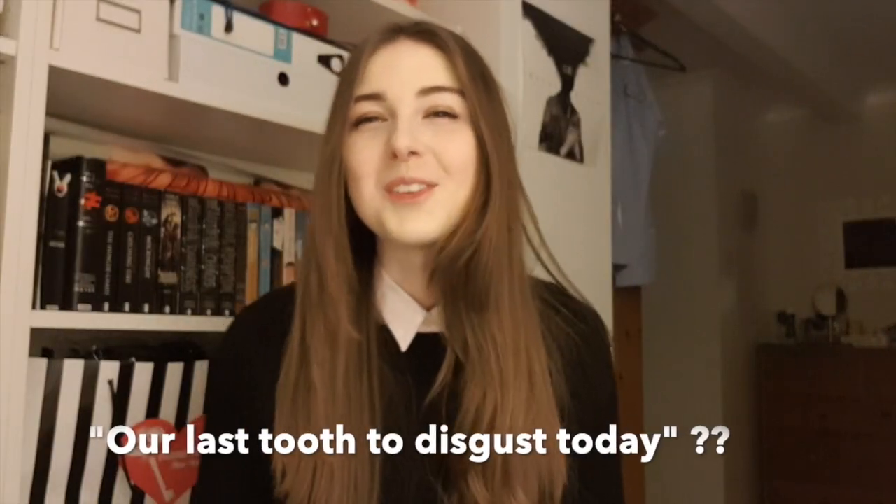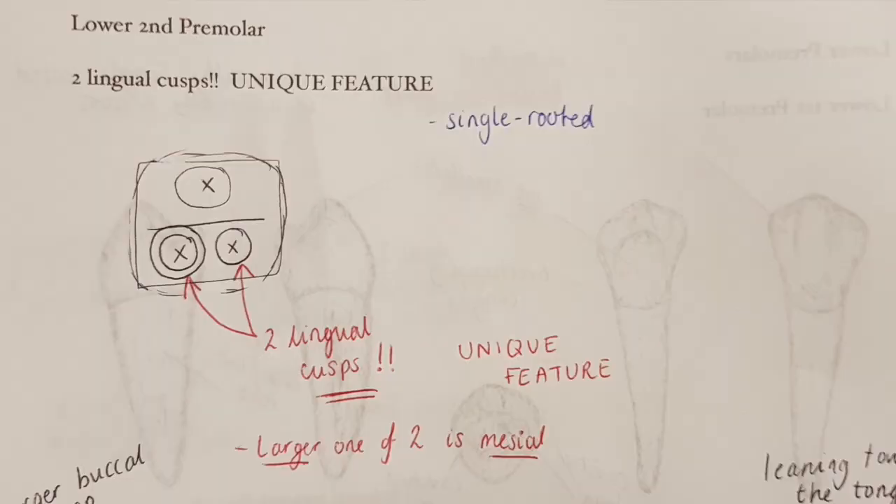Our last tooth is the lower second premolar, which has the unique feature of having two lingual cusps — making it a tricuspid, not a bicuspid. Of the two lingual cusps, the slightly larger one is placed mesially, which is how you identify left from right. Otherwise the features are very similar to the uppers: marked buccal curvature, a larger buccal cusp, two smaller lingual cusps leaning inward towards the tongue, and a more rounded occlusal surface. And that's the premolars completed — I hope this video was helpful.